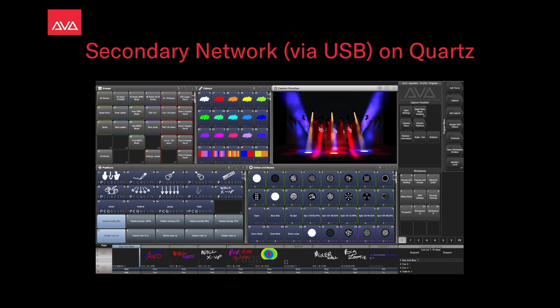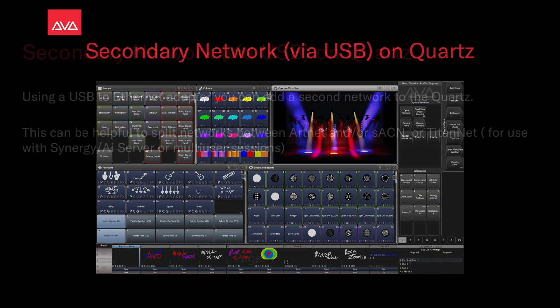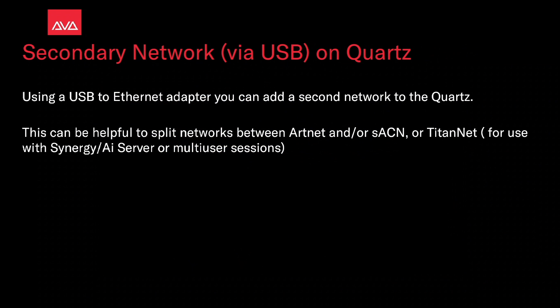Hey everybody and welcome back to Mission Control for a quick tips video. In this video, we're talking about a secondary network via USB on a Quartz. Using a USB Ethernet adapter, you can add a second network to the Quartz. These can be helpful to split networks between Artnet, streaming ACN, or Titanet for use with Synergy, AI server, or multi-user sessions.